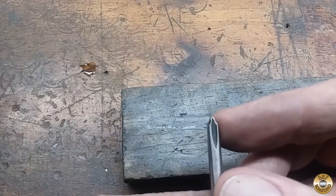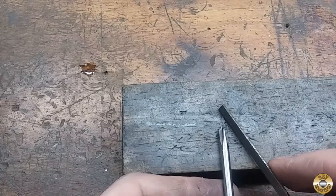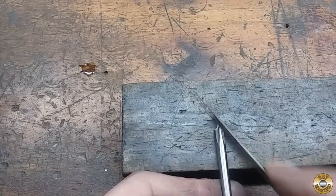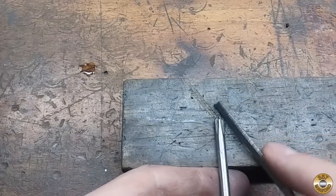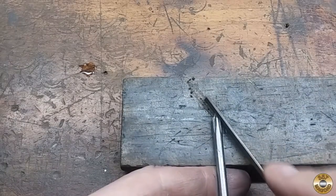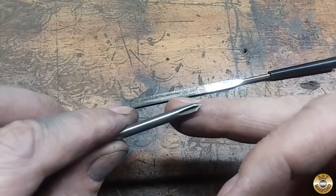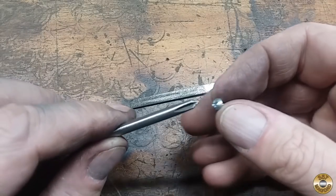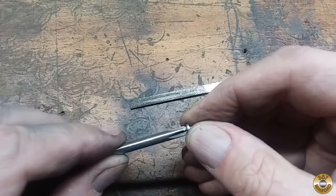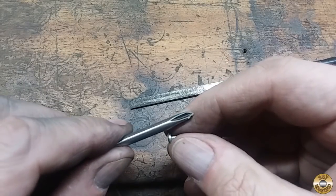I'm going to take a try at improving this damaged tip with a diamond file. I'll do my best to hold this straight up and down and just try to follow the angle. I'm scared if I do it on the Dremel I'll get carried away. I think I improved it. This is the smallest Phillips I could find laying around and it seems to fit in that pretty good, so I don't think I'm going to do any more filing on it — we're going to call that good enough.